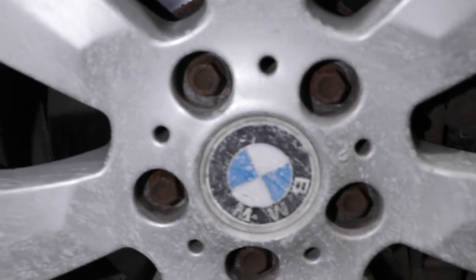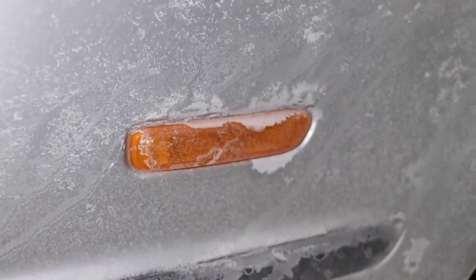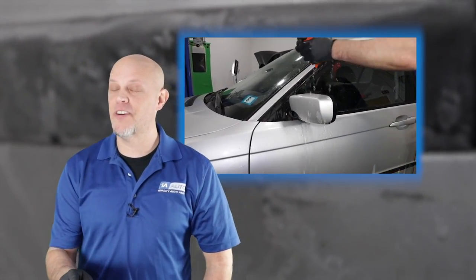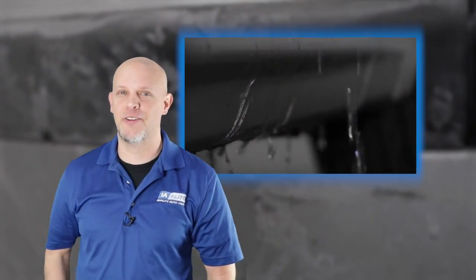Does your car look like this? I know you don't even want to think about cleaning your car, but in this video I'm going to show you why it's important to get that salt off and how to do it.